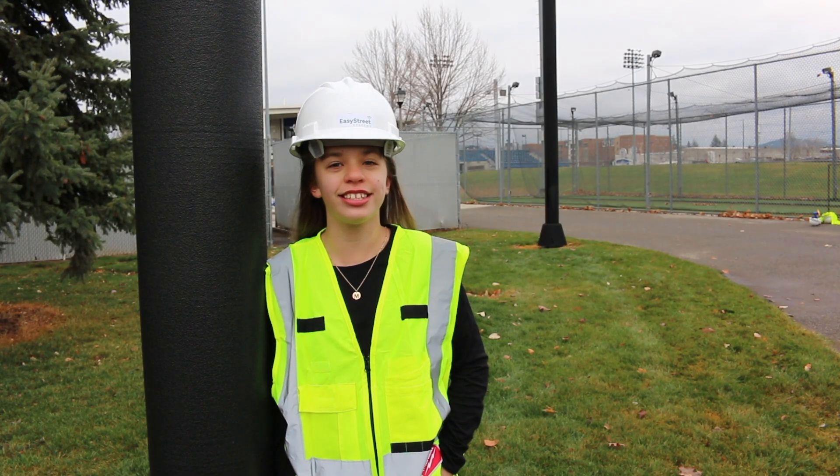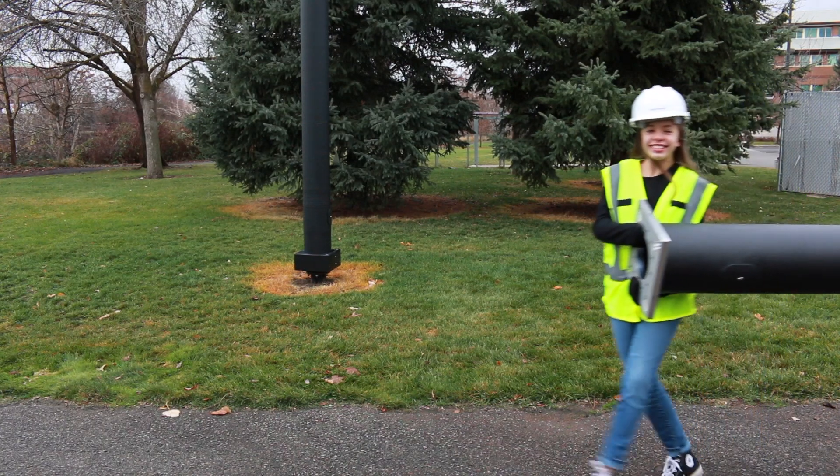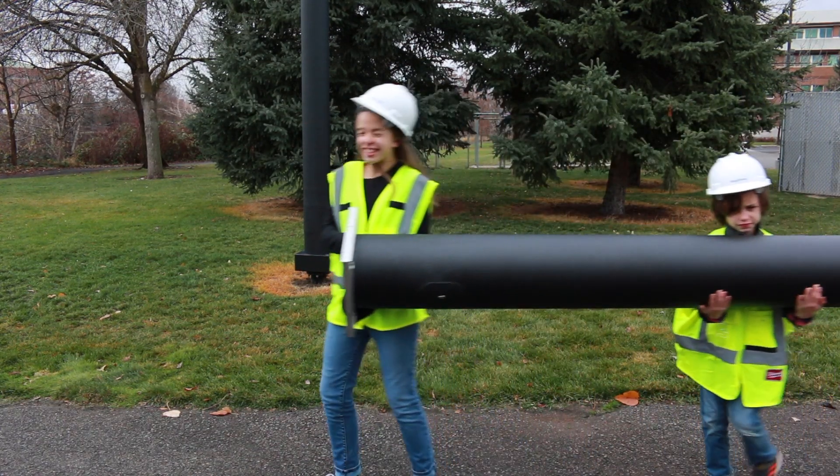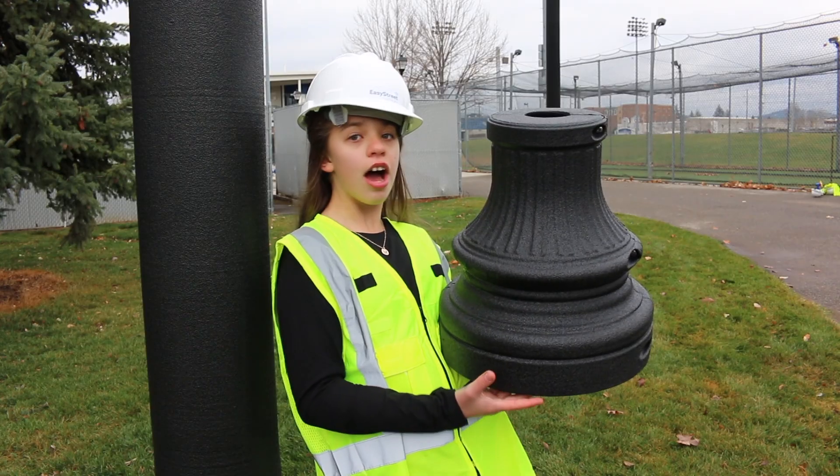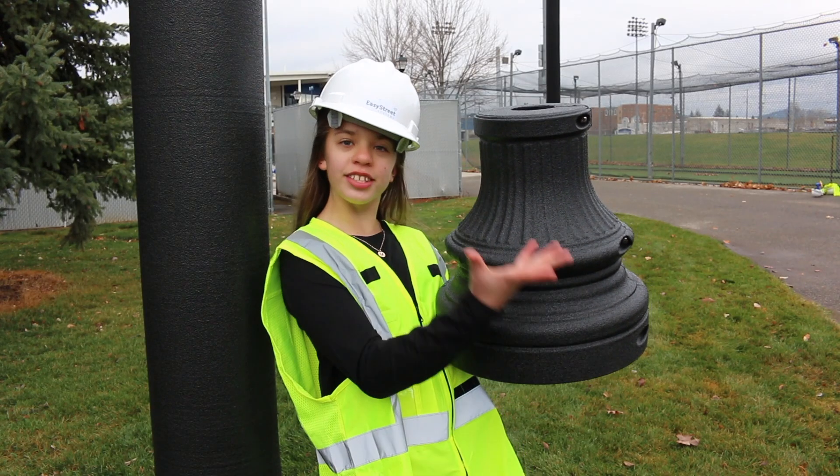Welcome to Easy Street. Easy Street tower construction requires a two-person crew — well, maybe two and a half. Our designs come in different colors and styles.